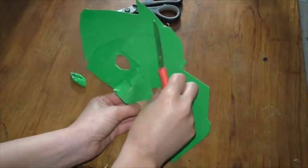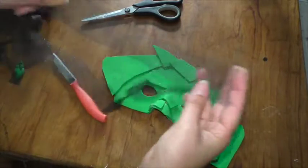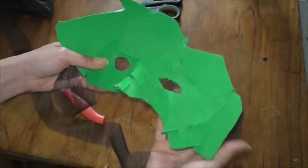There we go — a bit of an odd eye shape. I've got a bit of fly wire that I'm planning to put underneath the eyes or something like that, but that will be after it's all painted.